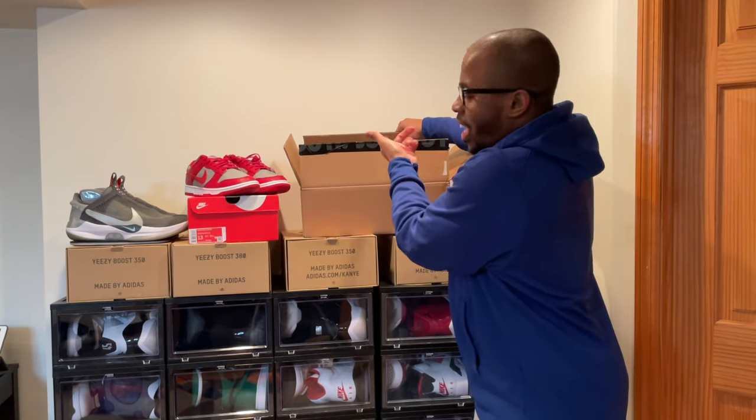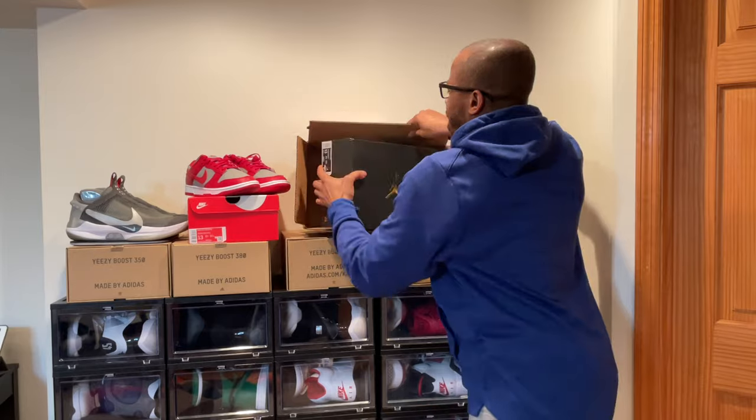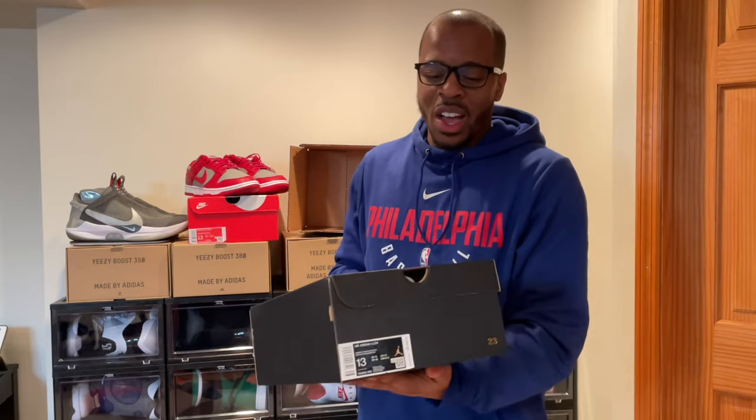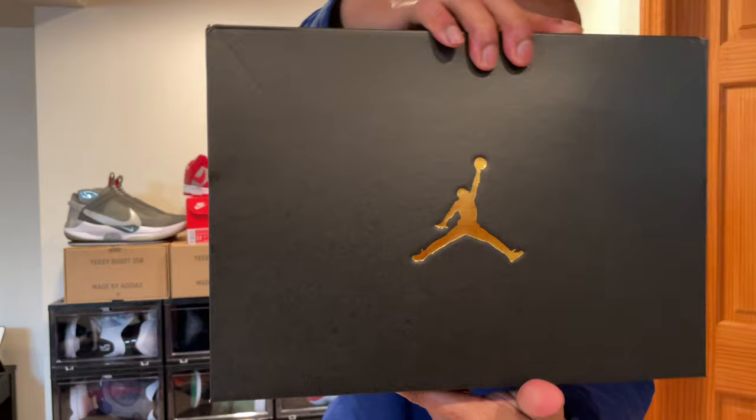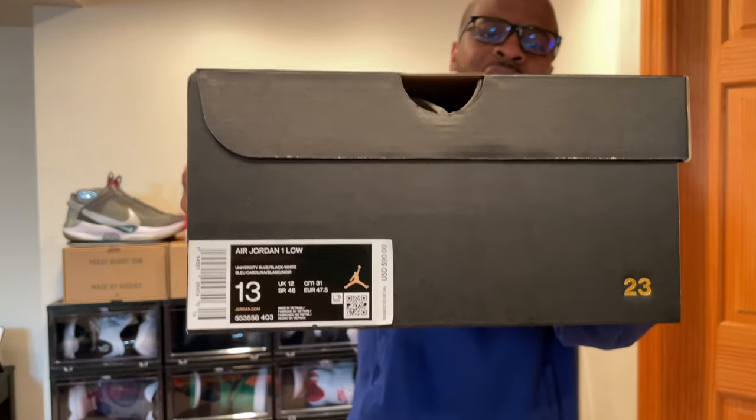Shout out to Nike. I didn't think that this shoe was going to sell out as quick as it did, but it still sold out — stood there for a minute, but then eventually pairs just started flocking out. Of course, they give you the standard Air Jordan box. Nothing too special. And I got my personal pair, size 13.